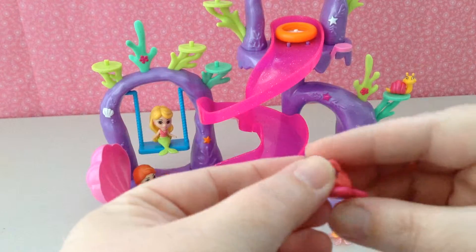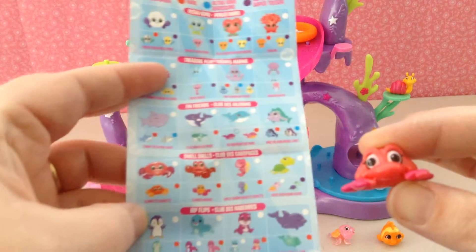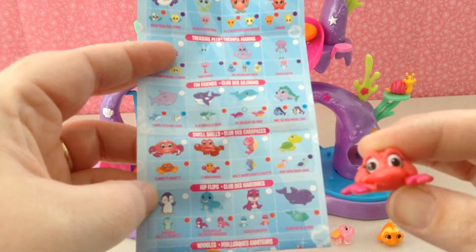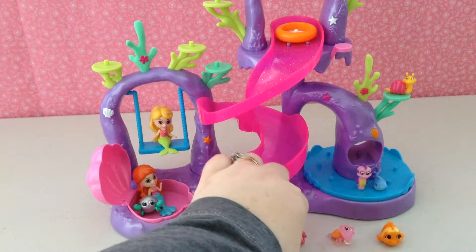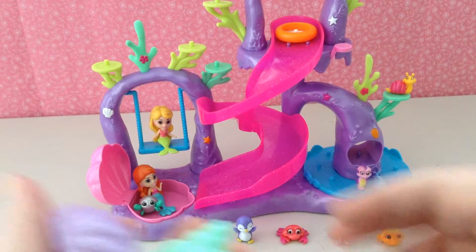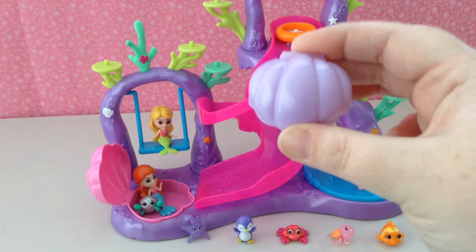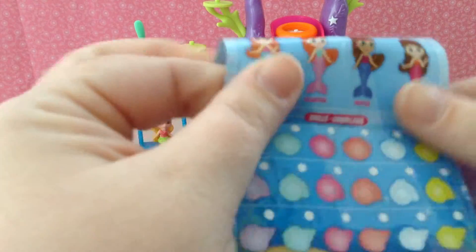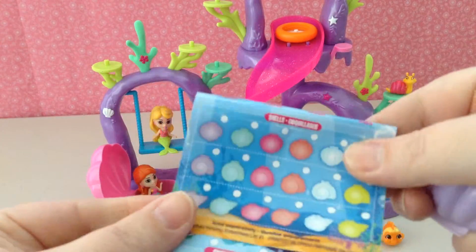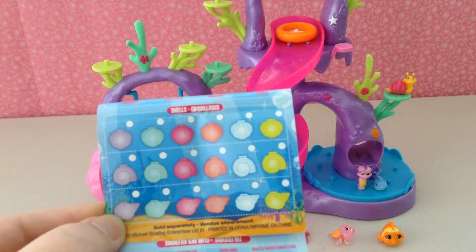Our last one that was visible on our pack is Claudette. Claudette is part of the Swell Shells, and she is a white bubble so she is common. In each 12-pack you get two shells, and inside the two shells are two Splashling figures. Our first shell is a purple shell that looks like a clam.